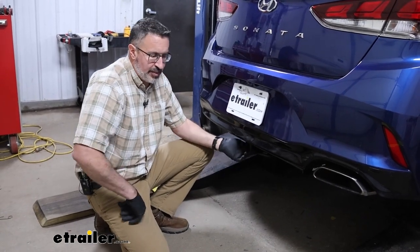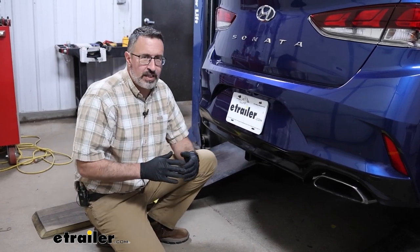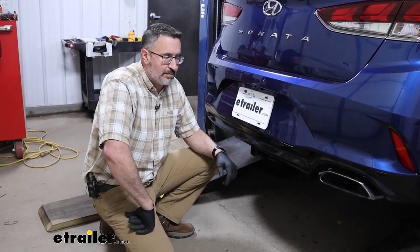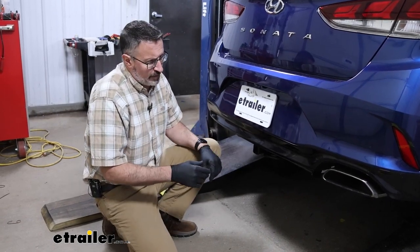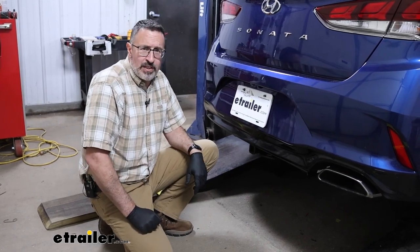So final thoughts on the Curt hitch: this would be the one that I would pick if this was my car. I just like the way the Curt looks over the Draw Tight with the round tube. They're both underneath the car — you can't hardly see them anyway. As far as installation goes, they'll both install about the same. This went fairly easy, really. This is something you can definitely do on your driveway, about 45 minutes or so.